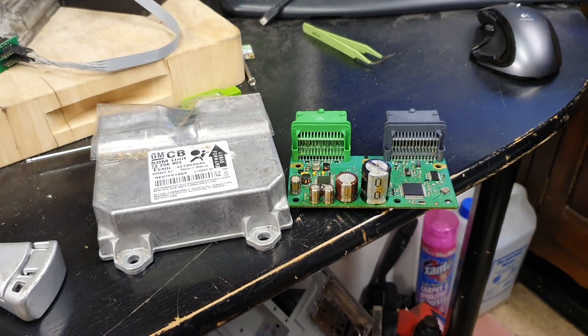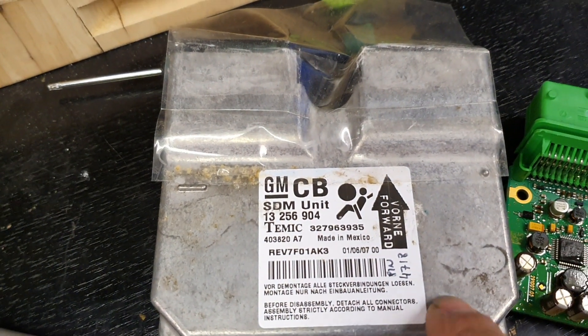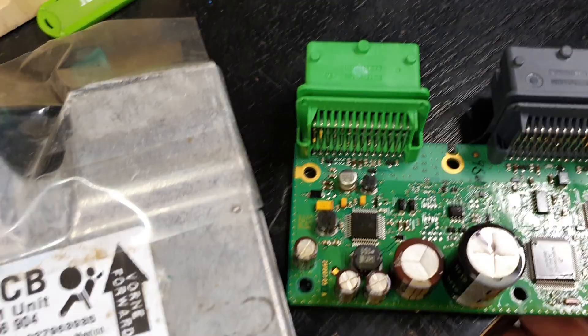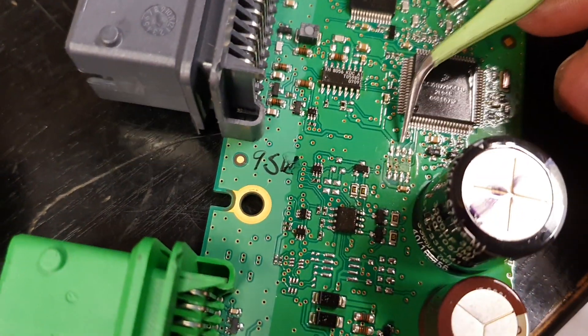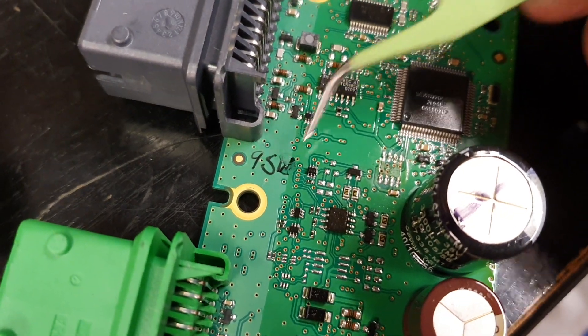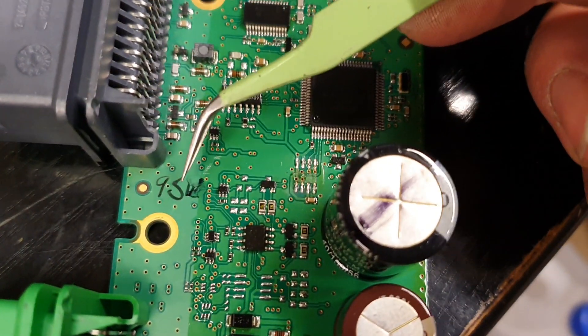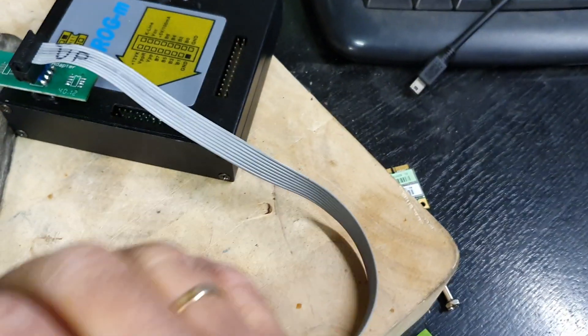This is the airbag module, it's an SDM unit. I already have the PIN written in there — I'll show you how you get it in a minute. This is the part number, etc. The airbag module has an EEPROM which is right there — or used to be, I just removed it. The chip type is a 95160, and that's where the chip goes. The chip is already here on my adapter, which is plugged into xprog.